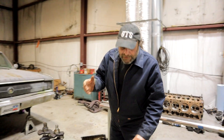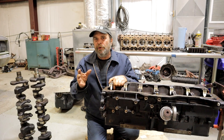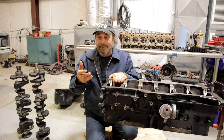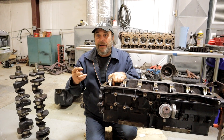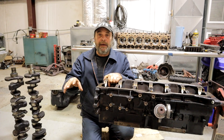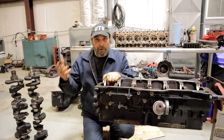That inline six in many different displacements lasted until 1959. At that point, Chrysler was really behind the eight ball as far as overhead valve inlines went, because everybody else had them. So Chrysler decided it was going to do two overhead valve inline sixes — one dedicated to its new compact line, the Valiant from 1960, and the other for the larger cars and light trucks.